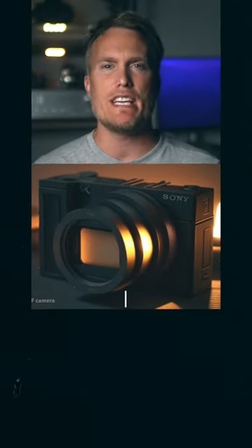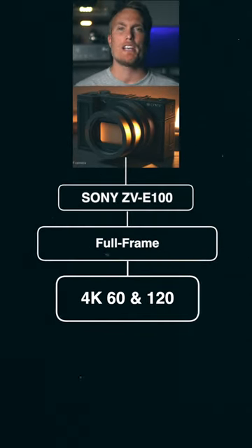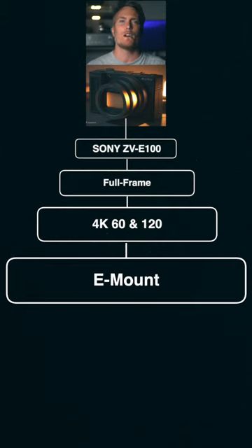The word on the street is that Sony is about to drop a new camera called the ZV-E100. It's a full frame camera and can shoot in 4K 60 and 120 without a crop — that's a pretty big deal. And it's not a fixed lens like the ZV-1, but rather an E-mount for interchanging lenses.